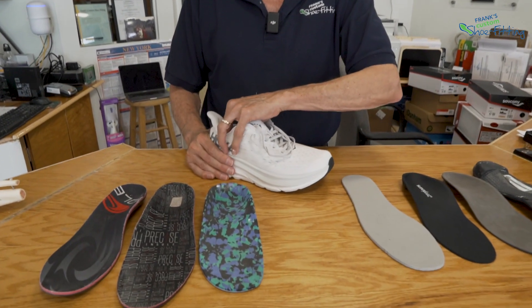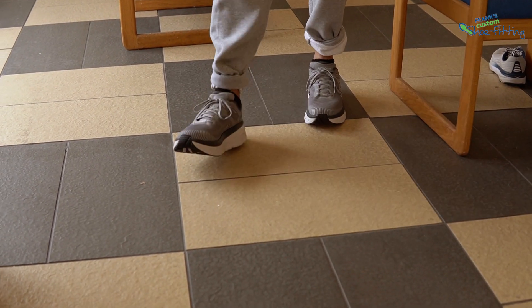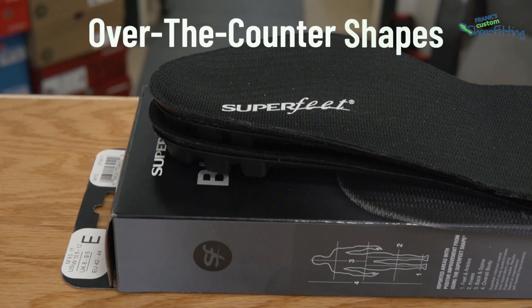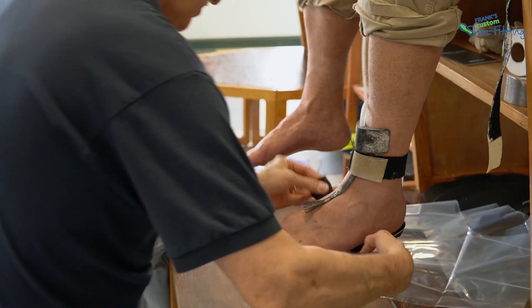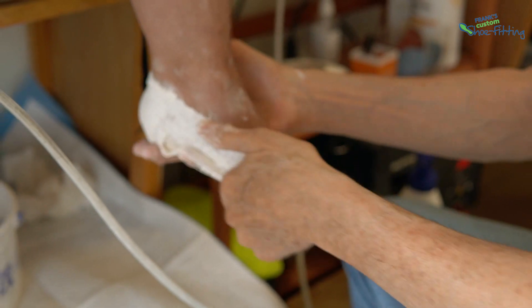About half the people I meet in here do fine with just the shoe. The others need to get inside the shoe and get more intimate with the foot. There are many ways to get intimate with the foot — you can buy over-the-counter shapes and just slide them in and hope for the best, or you could use various systems and ways of taking a cast to try to generate a shape that might be a little more useful.